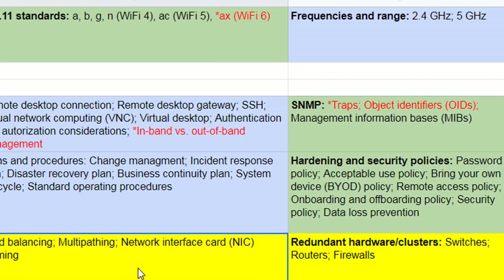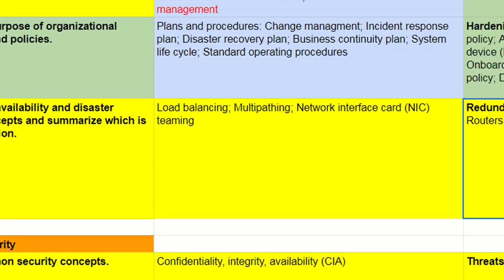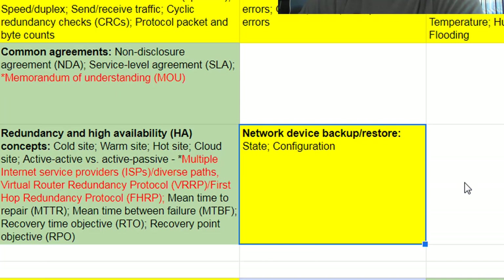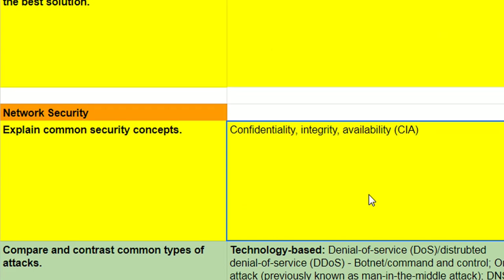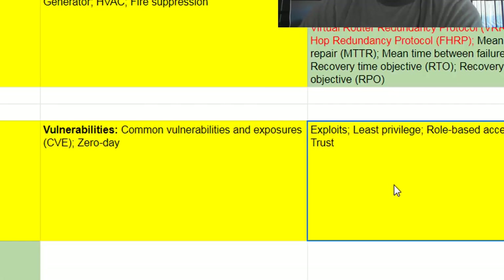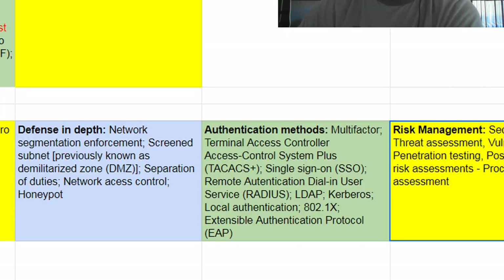High availability: load balancing, multipathing, switching routers and firewalls for redundancy. Power Distribution Units. Fire suppression. The CIA model for security is brand new — that's in Security Plus as well. Internal and external threats, zero-day, least privilege, role-based access, zero trust, and risk management — looking at vulnerability assessments and penetration testing.